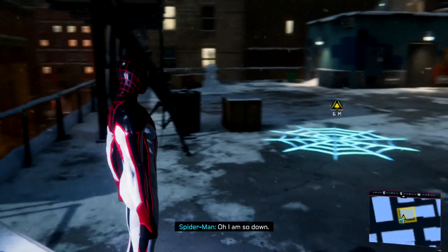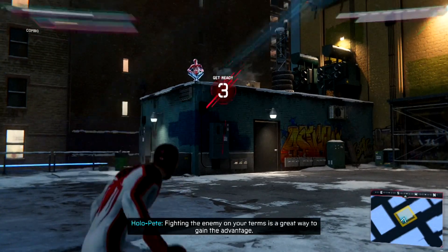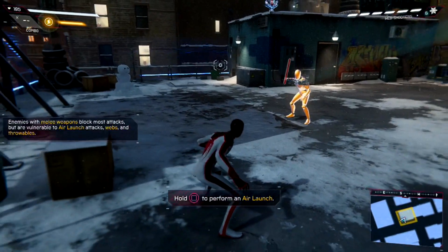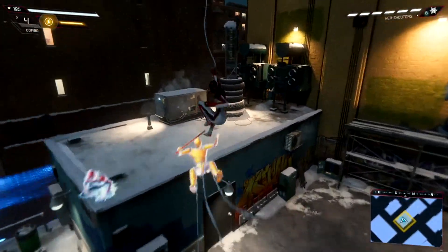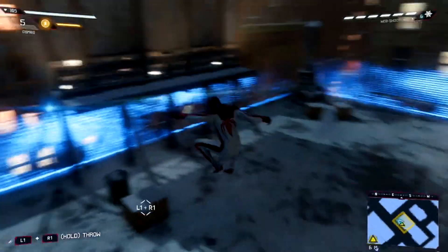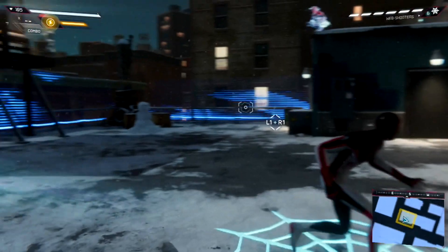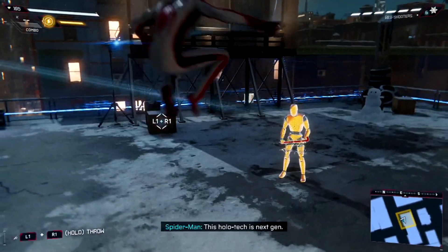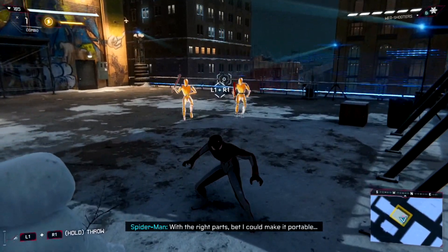Halo training? Oh, I am so down. First up — air combat. Fighting the enemy on your turn is a great way to gain the advantage. Also, I have the swing kick now. I missed the swing kick. It's a bit different than Peter's, but I can make it portable.